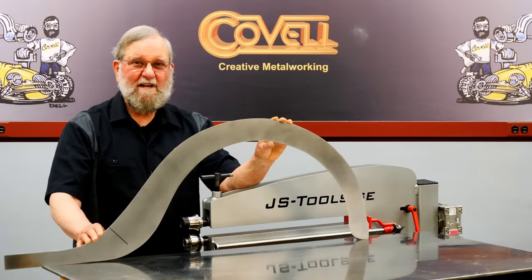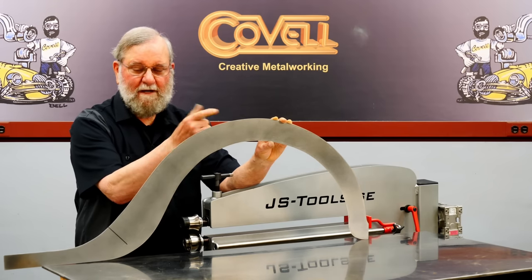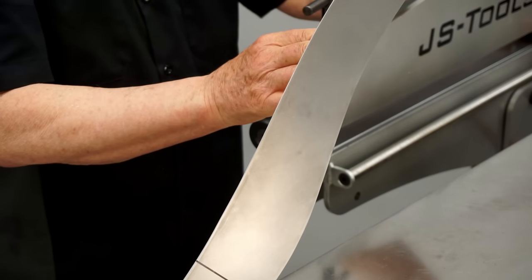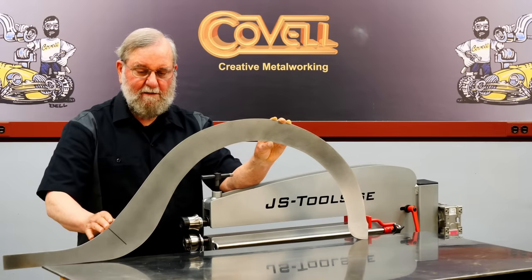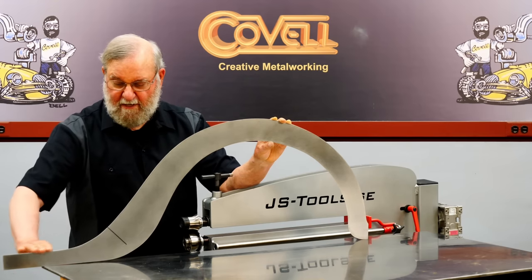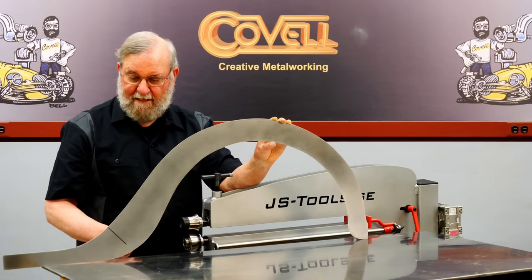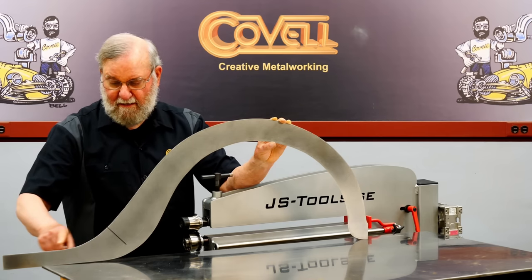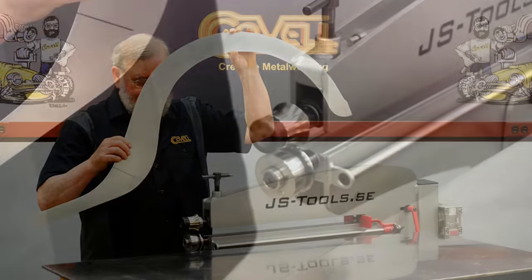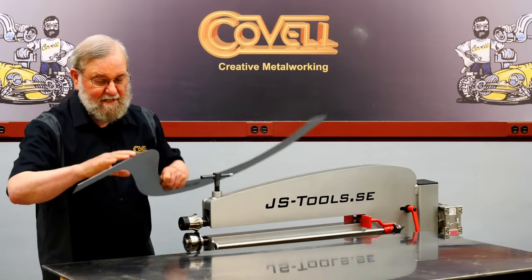I'm going to make a fender, and you might be surprised to see how many operations can be completed on the bead roller. The fender side needs a 45-degree curl on the top edge from front to back, a wire reinforcement on the bottom edge with a bead rolled on top of the wire, and a cap made in two pieces due to a reverse curve area. The first step is putting the curl on the back part from this point back — it needs a smaller curl in the back, so I have a 1-inch roundover die in the machine and will roll from this point to this point.